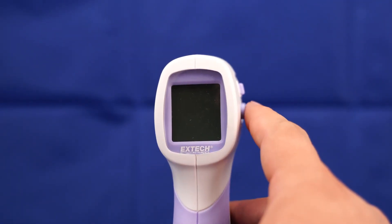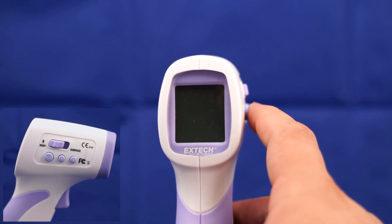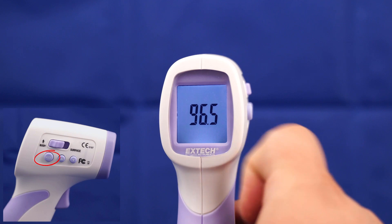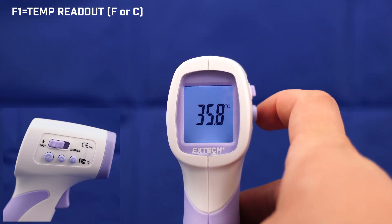From there, we will go into the setup of the XTEC IR200 by holding the mode button down for about a second until we see F1. In F1, we can change from degrees Fahrenheit to degrees Celsius.